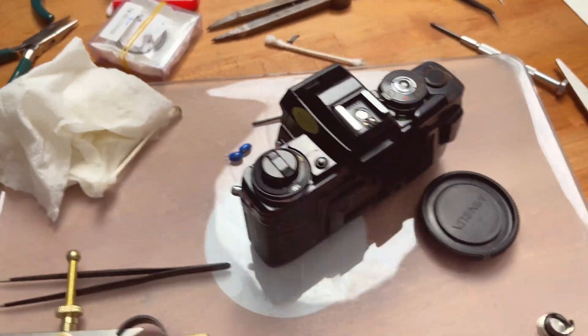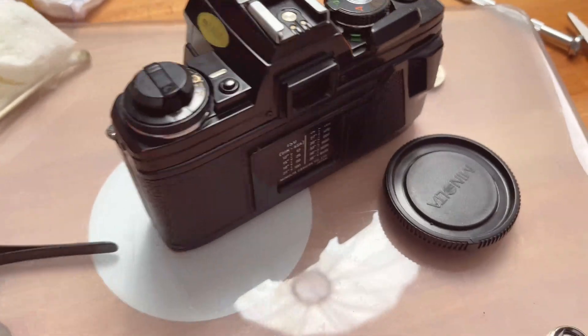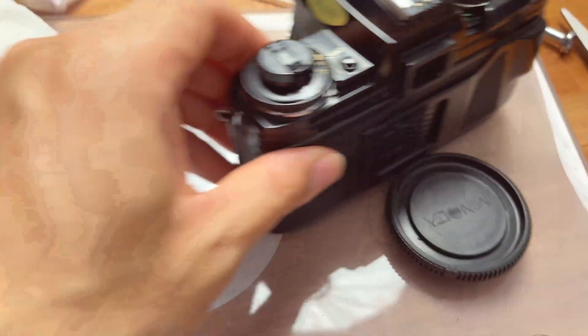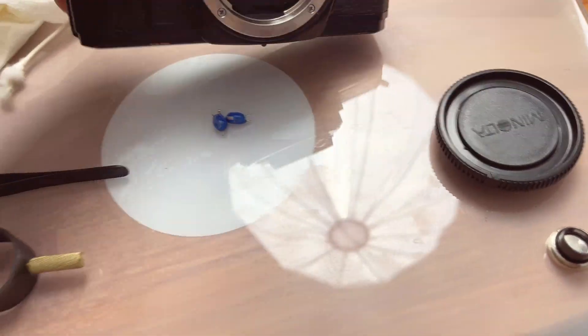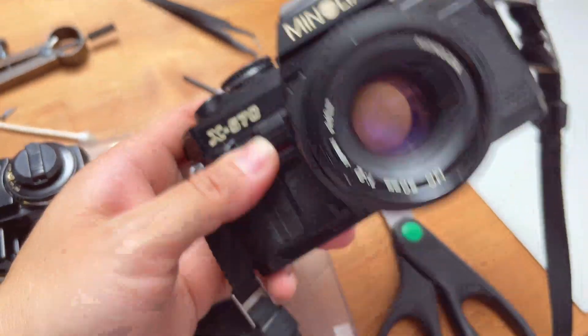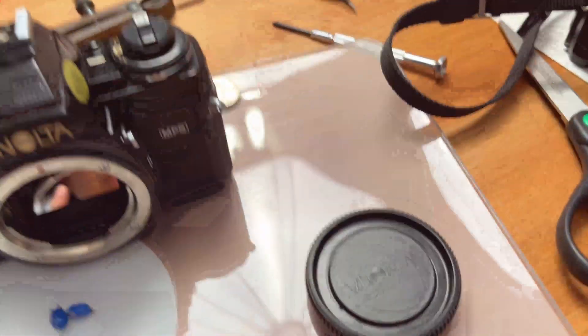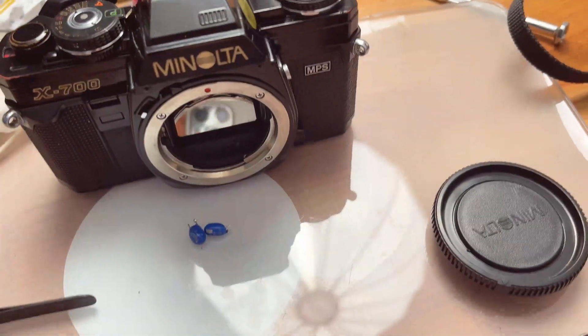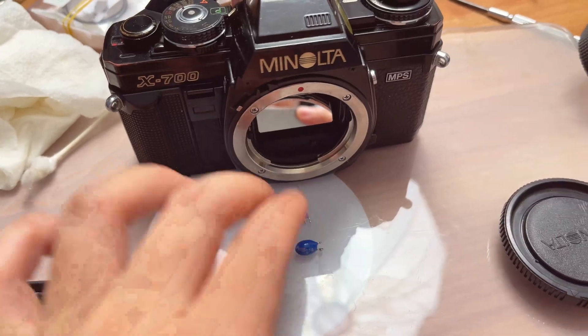Okay guys, so this is a hard lesson that I learned. Before you ever go out and start replacing your capacitors for your Minolta X700 or 500 series cameras, I would actually first want to check one very important thing before you replace the capacitor.